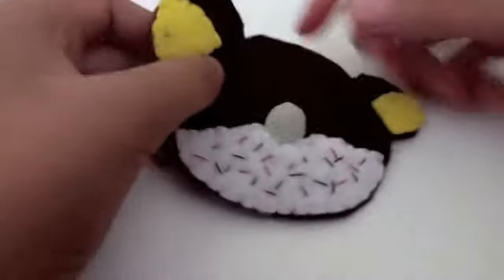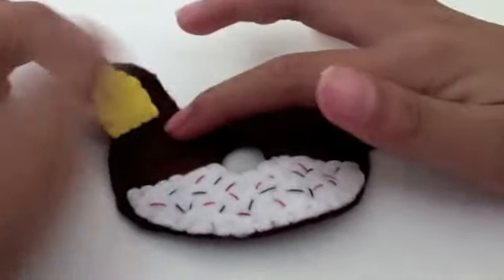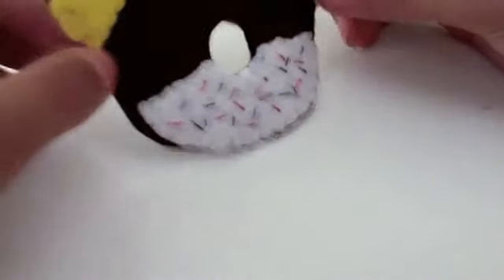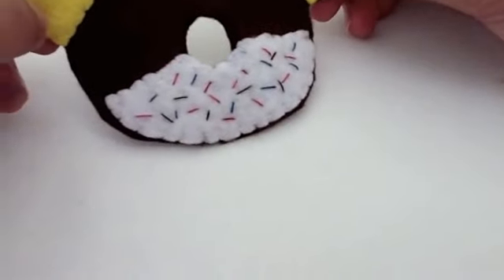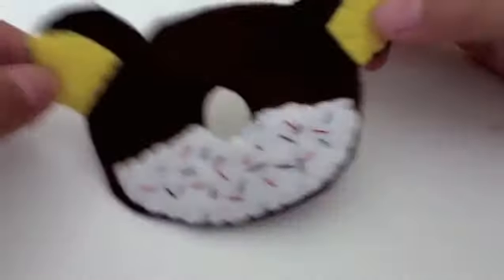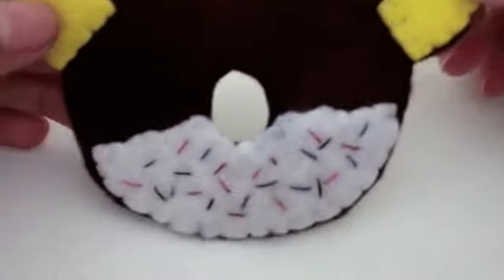If you want to put the letter R somewhere on the side, you can using black felt. It can be visible against your felt color, so I'm not gonna do that — I'll just leave it like that because it looks cute without the R.